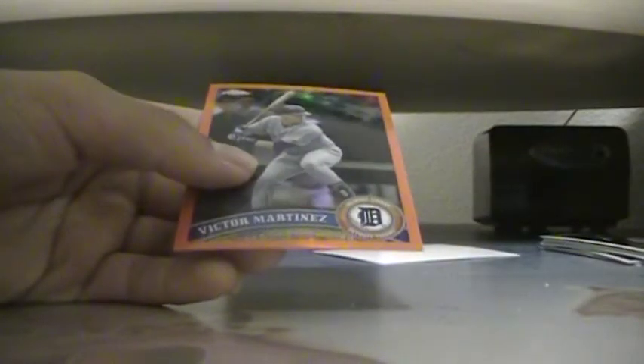Orange Fractors — so we got Nick Marquegas, not numbered, Adam Dillon, and Victor Martinez.